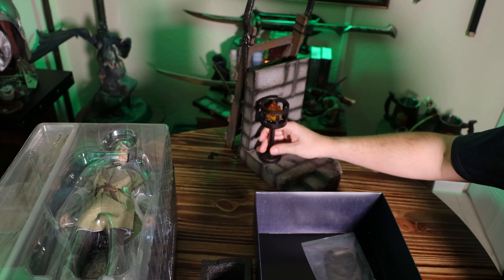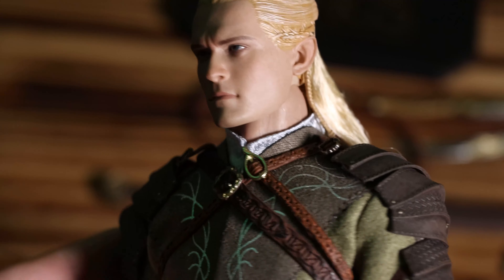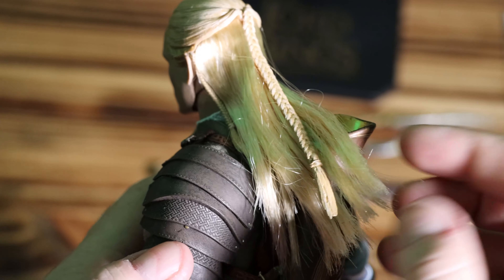I'm going to go ahead and take everything out of the box so we can see it all. Now let's start with Mr. Legolas himself. Let's get these little plastic sleeves off so he doesn't suffocate. The head sculpt is okay — I think it does look like Legolas, but maybe not necessarily Orlando Bloom, if you know what I mean. And check out this hair — it's pretty cool. I believe it's kind of a half-and-half thing where it's partially real-type hair, but also has plastic on the head and this braid.